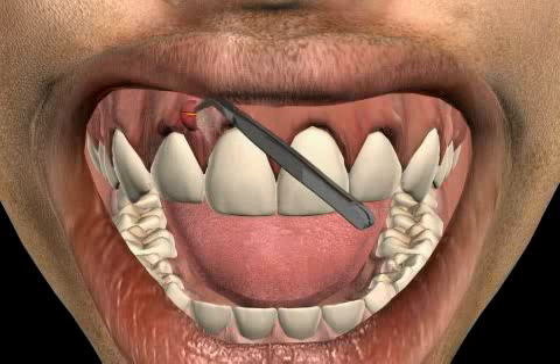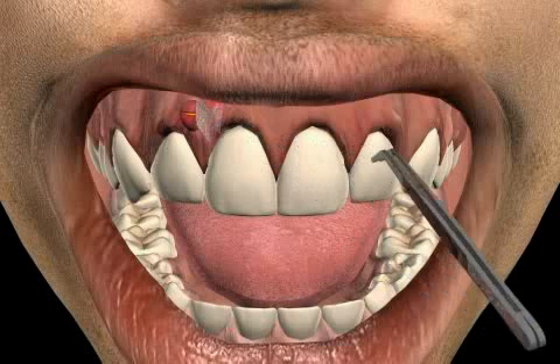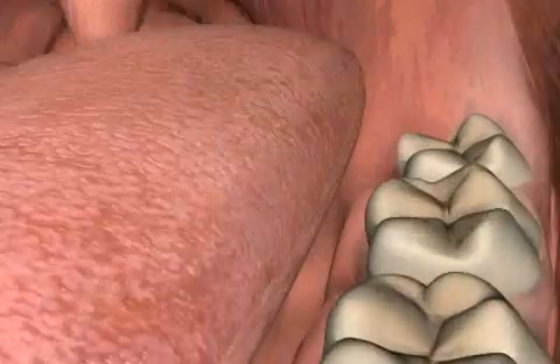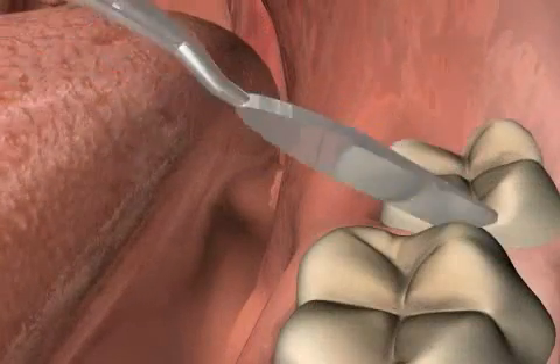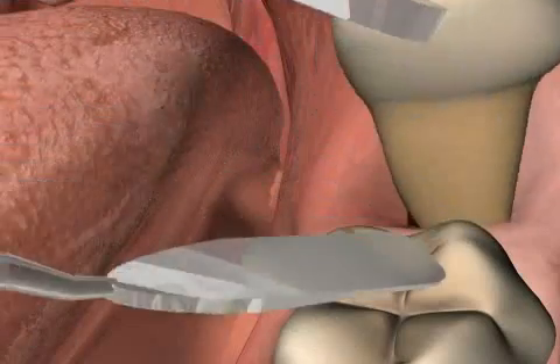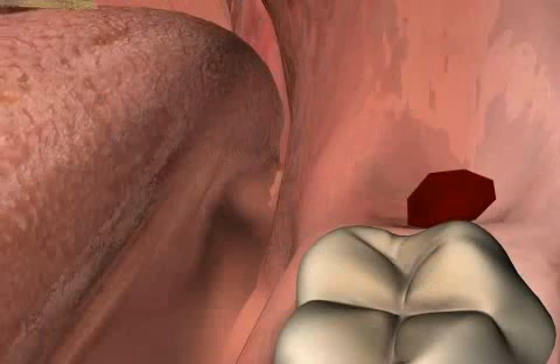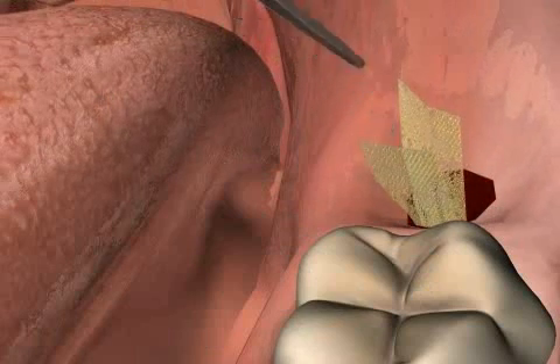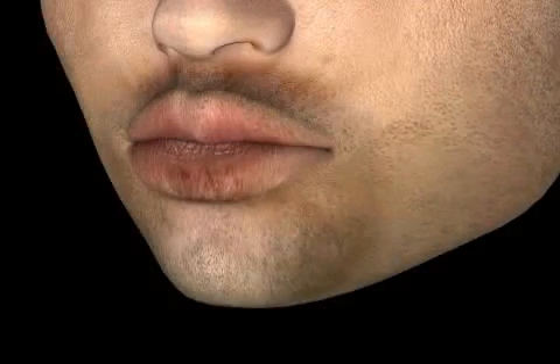A yodoform strip can also be used to prevent a wound from healing immediately. This is why yodoform strips are often used during wisdom teeth operations. They facilitate excellent blood drainage, which prevents the formation of hematoma. Hematomas can result in connective tissue, which can lead to a bulge, and this is not aesthetically pleasing.